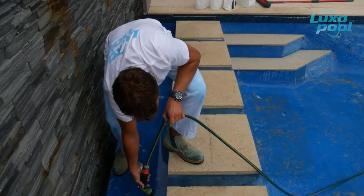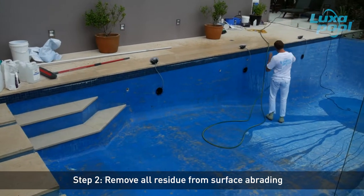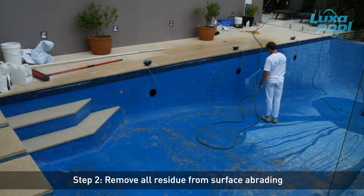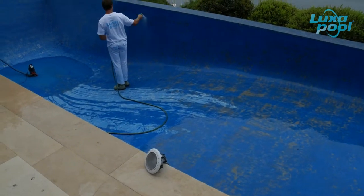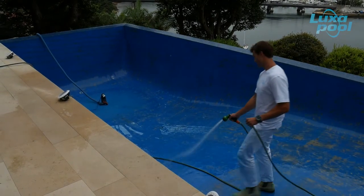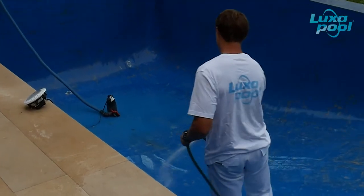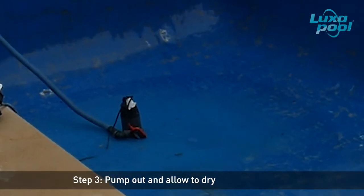Then rinse the pool thoroughly with water to remove the last traces of fine dust. Drain pooled water and allow all of the pool to dry thoroughly.